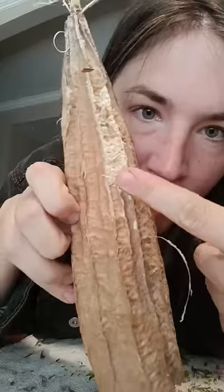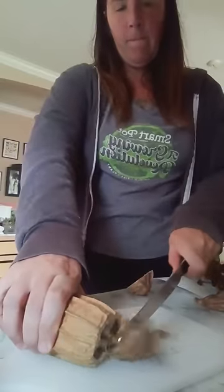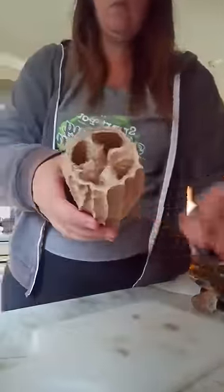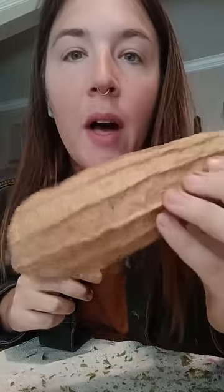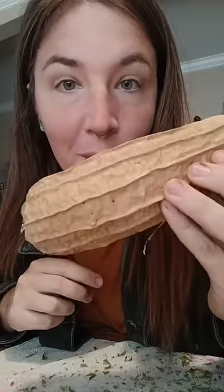So it's going to be a pain to peel. There's a sponge in there. One loofah could grow a football field's worth of loofah vines.